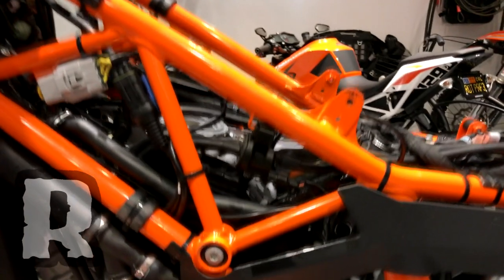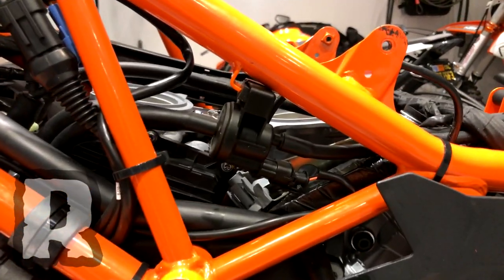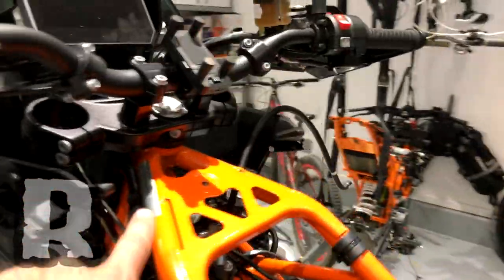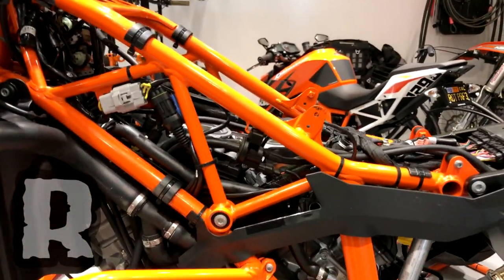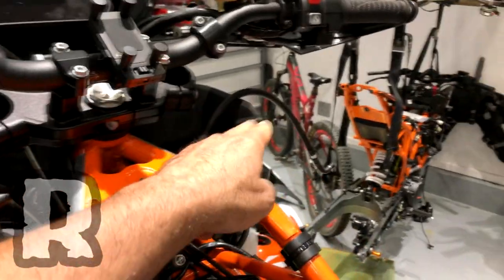Everyone on the forums has heard of the canister valve or the canisterectomy — that's your boy right there. It basically sits on the side of the frame on the 1050 through 1290 Adventure. On the 990 Adventure, you'll find it kind of up in here, and on various bikes it might be in different spots. But for this bike it's basically right there. How this works is you've got two lines on top of the fuel tank — one that plugs in on the left and one that plugs in on the right, right over here.